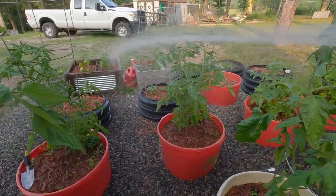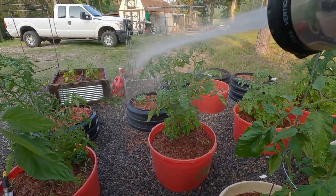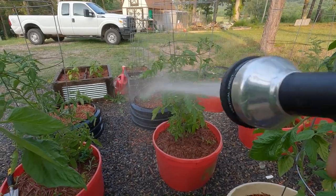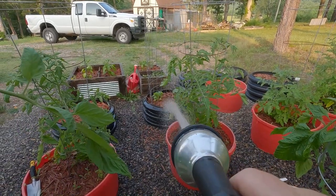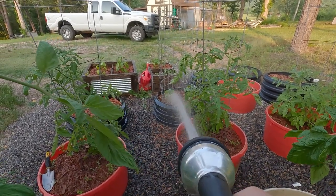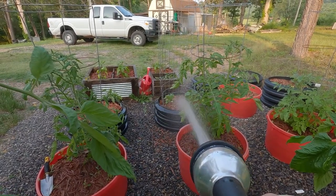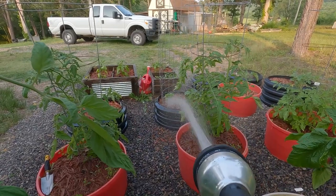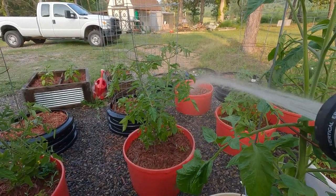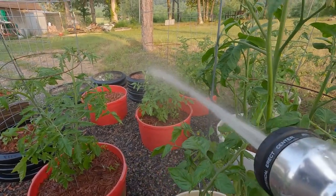I'm dancing a jig here keeping the bugs off me - the mosquitoes are horrible. I don't remember what that is. They have more radishes - I think they're done. This is spaghetti squash right here. They need some more mulch in there - that's going to take off here real soon. I've got a late start on those. Hopefully I can train it to go up this trellis. And that's what's left of the watermelon - it's going to sit like that for the rest of the year, I'm not even going to bother watering it.